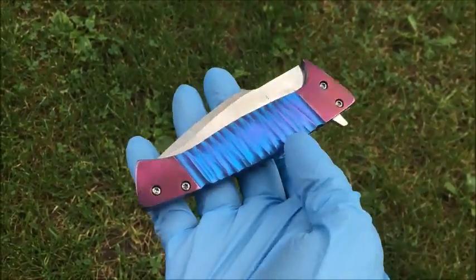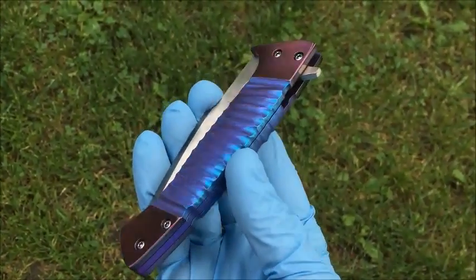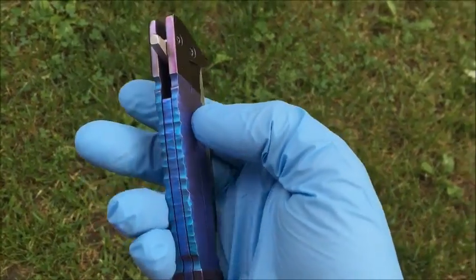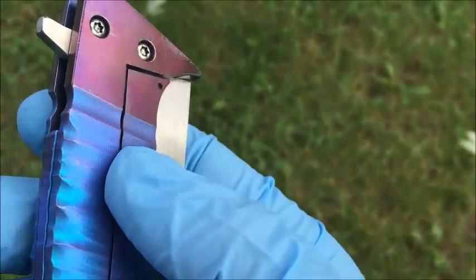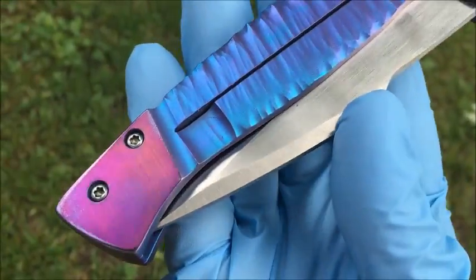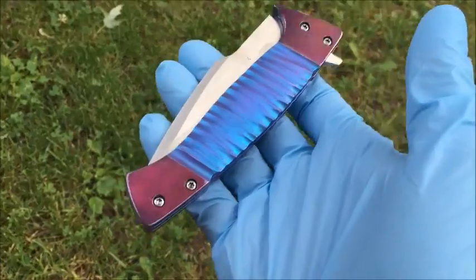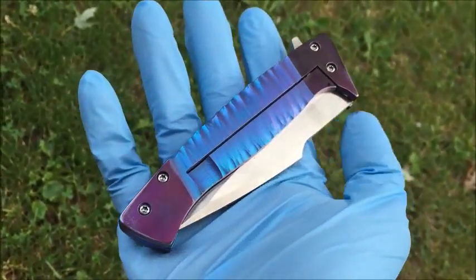I tried to do the imitation bolsters and I think they turned out pretty cool. I say imitation bolsters because it's all one solid piece, so it's not actually a bolster, but it looks like one. Super solid construction — it's all one piece.